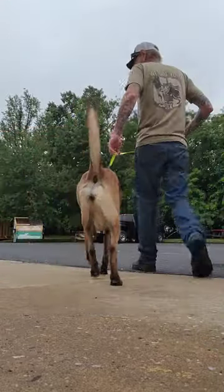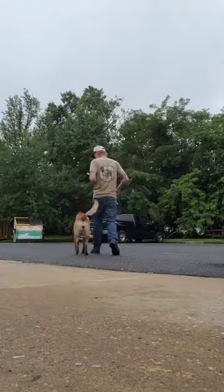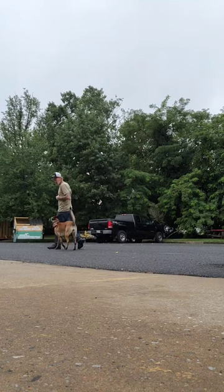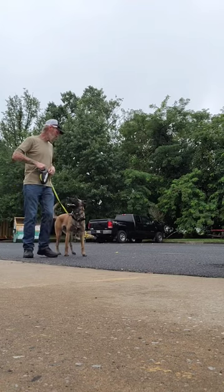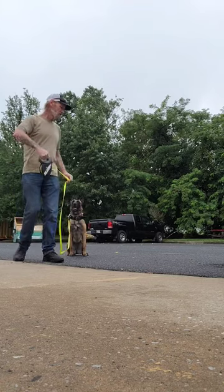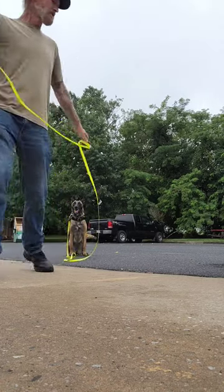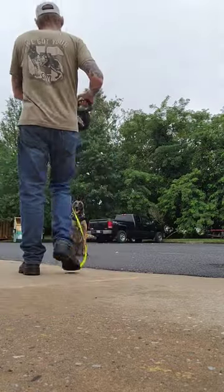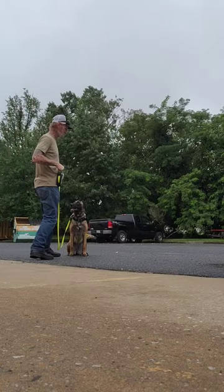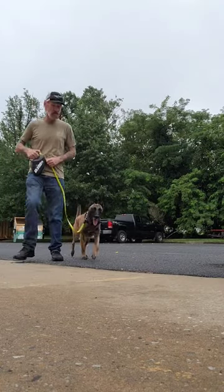Tips with a retractable leash. Use them to safely work on stays at a distance. It's going to take practice. Make sure the leash is on the ground as you walk away from the dog.